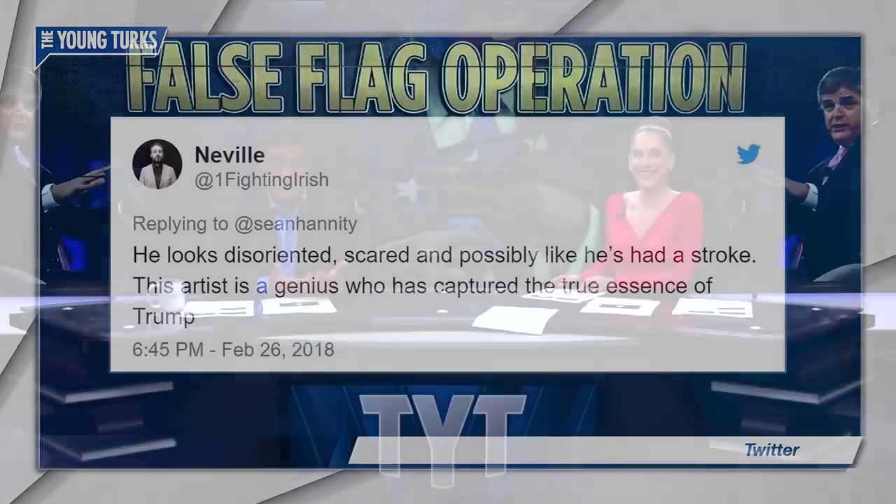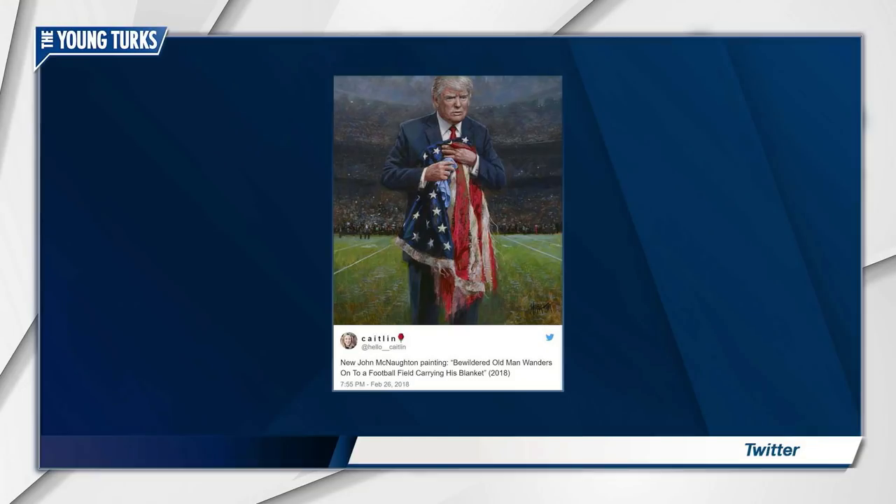I kinda think so — I don't know if he meant it, or if it was subconscious, or if he's trolling. But I would make that the official portrait of Trump. And one more tweet: 'New John McNaughton painting — bewildered old man wanders onto football field carrying his blanket.' That's exactly what that picture is. And of course, people then took out the American flag and put in a Russian flag.